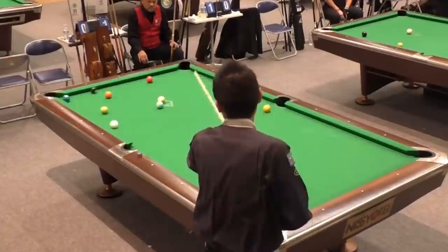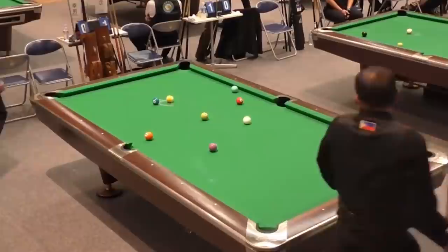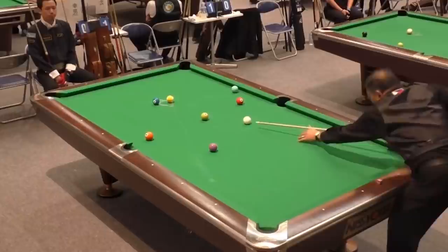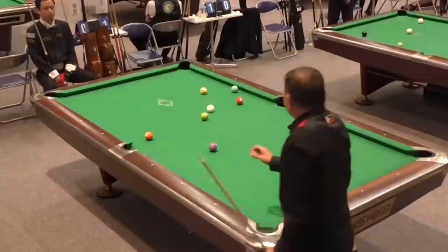Yukio breaks and even though he makes two balls, he does not satisfy the three-point rule. So even though he made two balls, it is Efren's turn at the table. Efren's going to make a little bit of an error here — he's playing the two ball and he's going to carry it into the nine ball. He's looking to get shape on the three ball and wants to be on that far side of the three, but the cue ball travels a little too far and puts him on the wrong side.